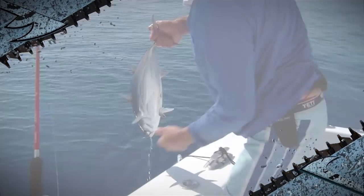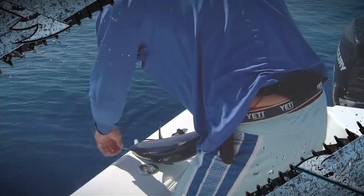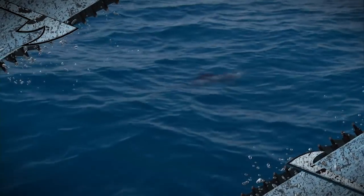We wanted to get out there and throw the cast net, catch those pilchers. We've always had great success with all those little baits. You can make a cake with that tail.